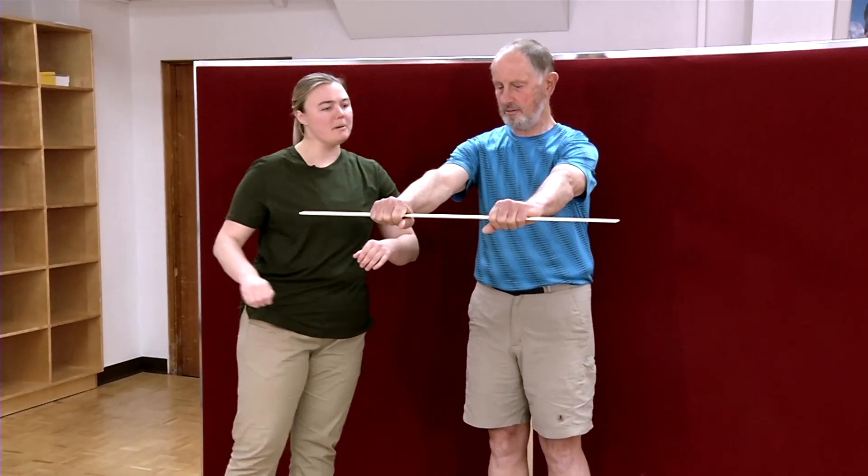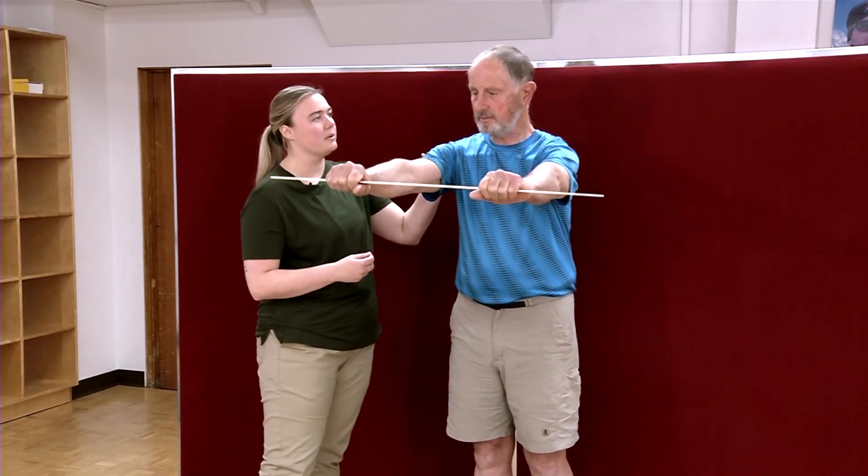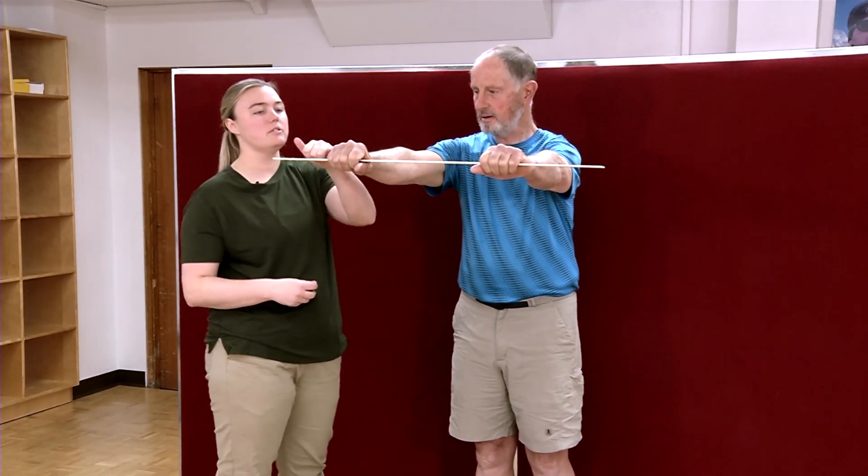Hold that out. A little bit wider, about shoulder distance apart. So I'm just gonna measure the distance from your acromion process, so right about here, to the meter stick.